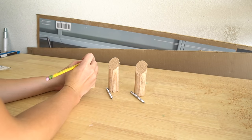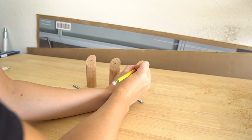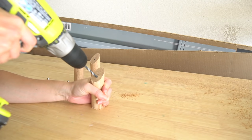First, mark the center of your wood hook with a pencil. Then take a three-sixteenth inch drill bit and drill a hole into your wooden hook. You want to make sure that you're drilling straight into the angled part of the wood — this will allow the hook to sit straight on your wall.